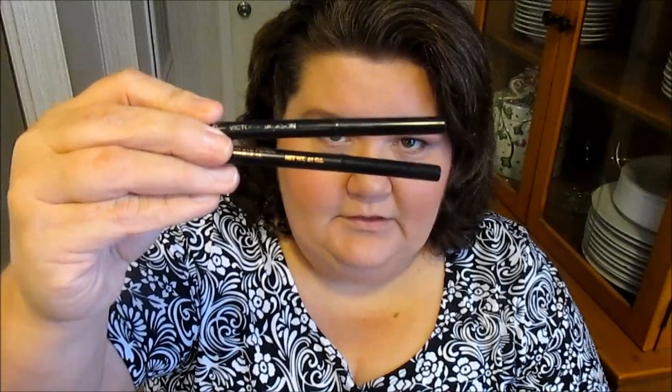The next thing I got was some makeup products. I just got a basic black eyeliner, and these two pencils here — they're eyebrow pencils. One is in taupe and one is in brown. So I got those from her.